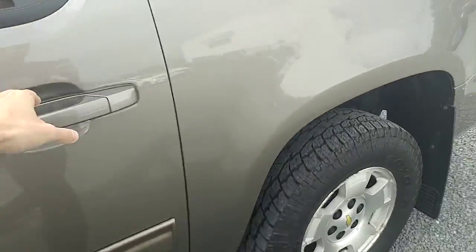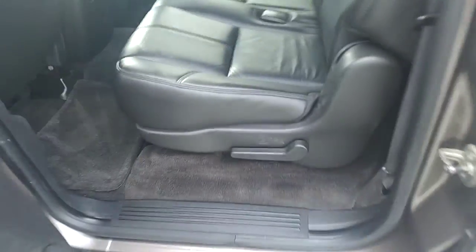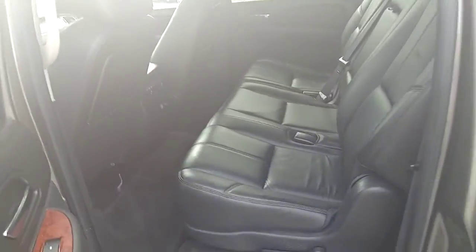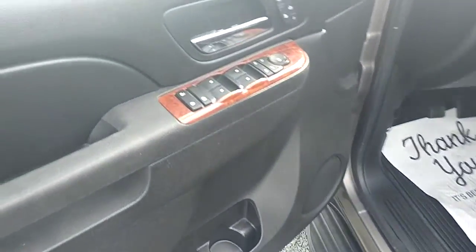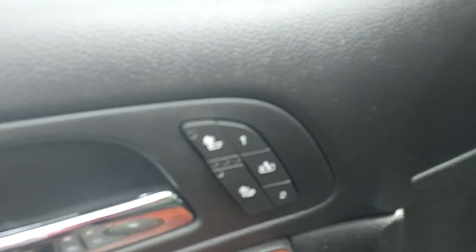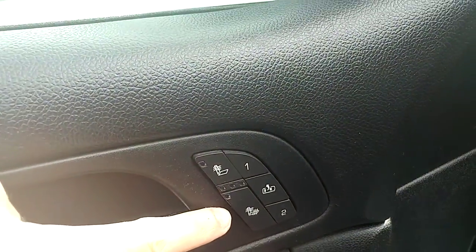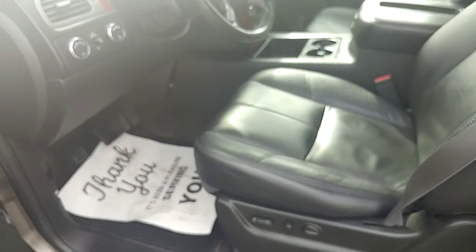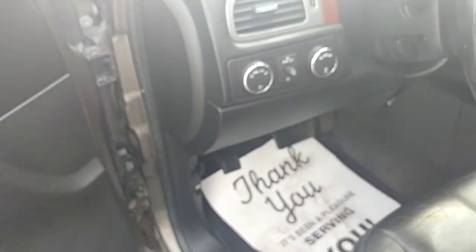I'll go on this side real quick so you can see the leather interior, and then I'll hop in the driver's side. Everything's in pretty darn good shape there. On the door here, you have your power locks, windows, and mirrors. You do get heated seats — you can activate just the back of the seat or the bottom and the back as well. There are two different seat memory settings as well, so if you have multiple people driving the vehicle, you can each get your own settings set up.